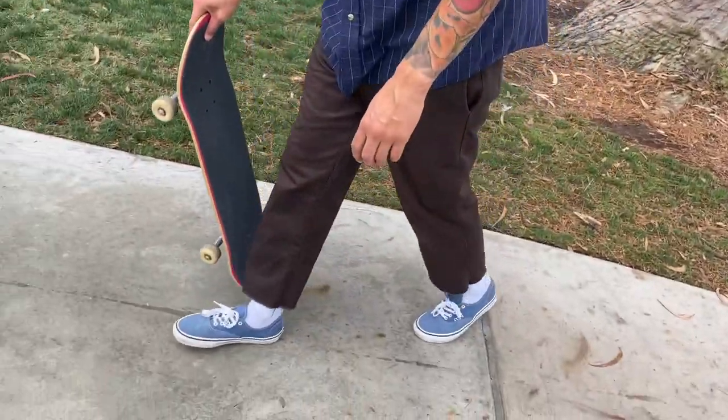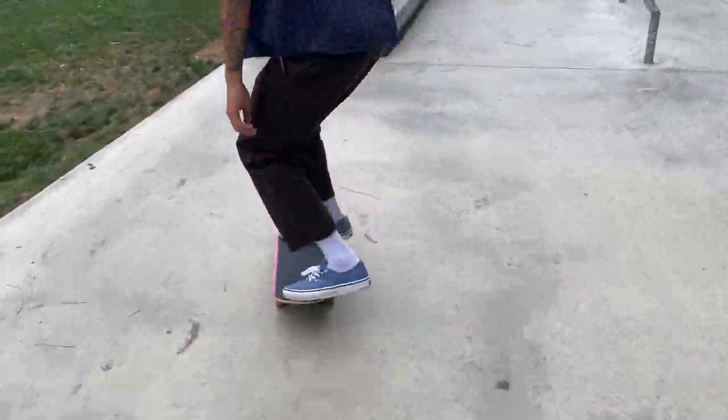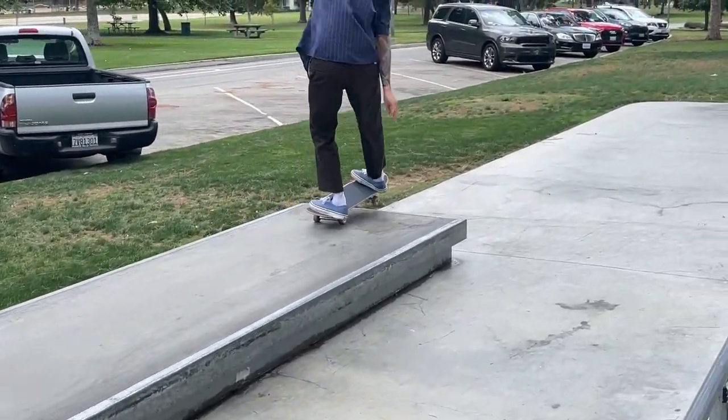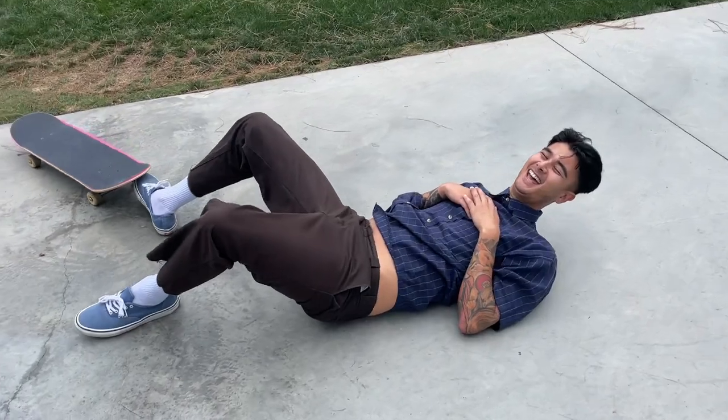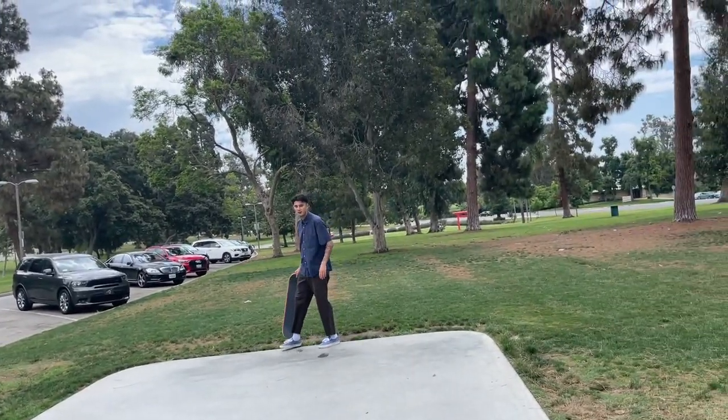Hi mom, hi dad — they ain't watching this. My mom watches the videos though. He literally did that first try earlier, and now that he slammed on that he can slam on this.